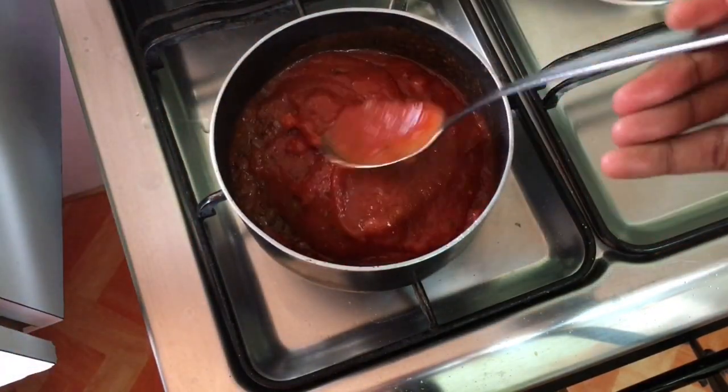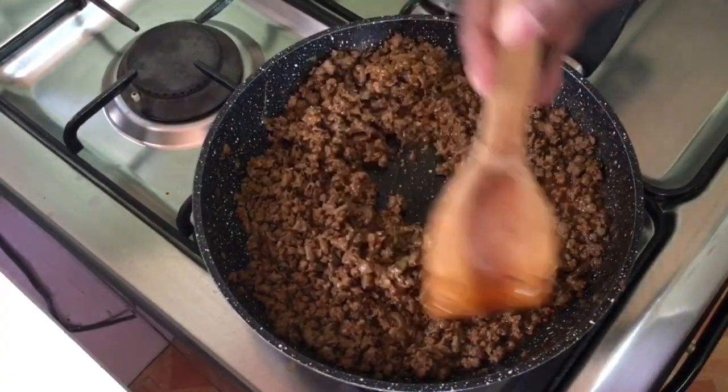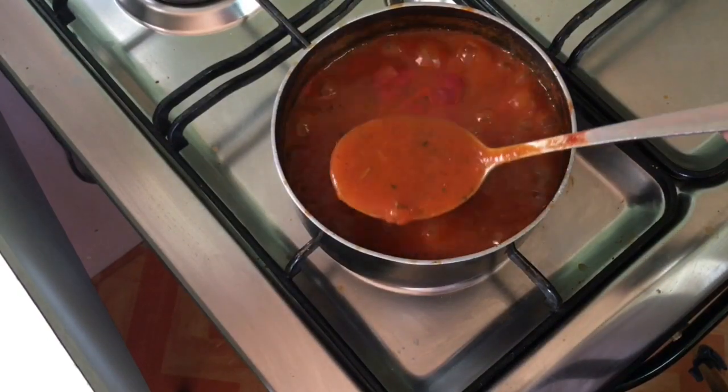You're not seeing me doing it here on camera — I did it off camera. After 30 minutes, this is how the beef is supposed to be looking: dry, not too wet, not too dry. Allow the sauce to thicken.